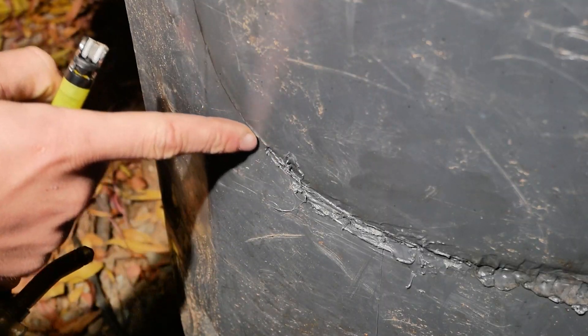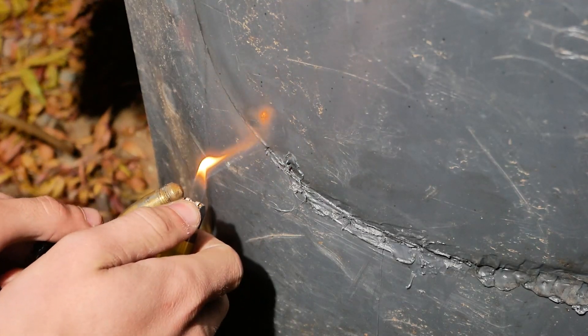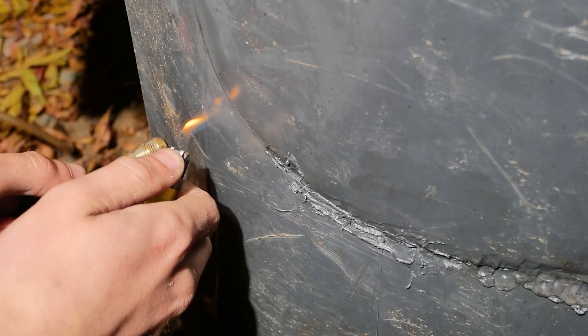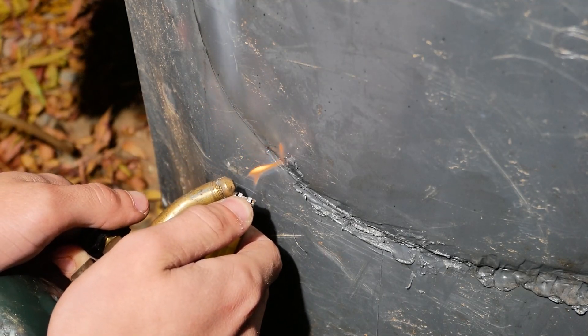You can see that the plastic is uneven here and that's completely okay — it'll still weld together just fine. So right now we're going to heat up the plastic. Make sure you're outside when doing this because it does produce some fumes. Do this until the plastic is almost catching fire and it's completely melted.